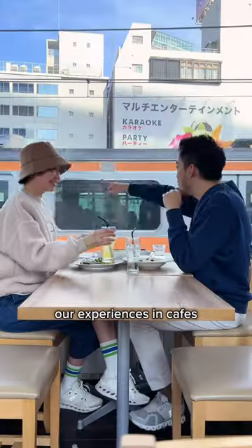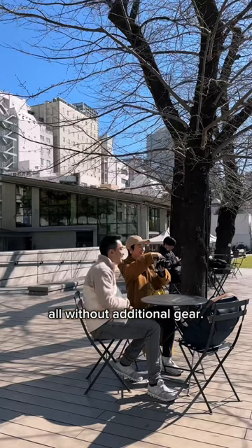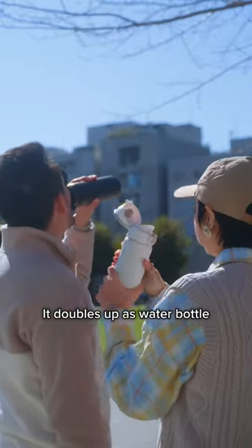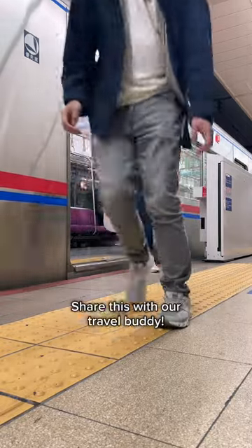It's now so easy to capture our experiences in cafes, restaurants, and outdoors, all without additional gear. Best part? It doubles up as a water bottle, ensuring we stay hydrated as we explore all day. Share this with your travel buddy.